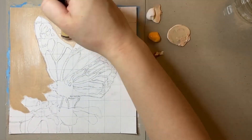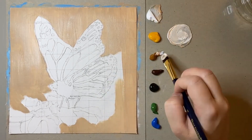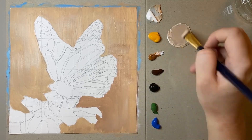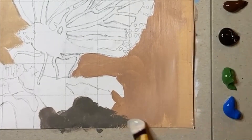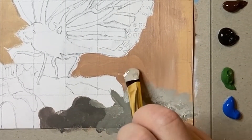Sometimes when I start a painting I start with the subject matter and other times I start with the background. For this particular painting I decided to start with the background as I really wanted the butterfly's lines to be very crisp and precise, which is a lot different to when I paint puppies.